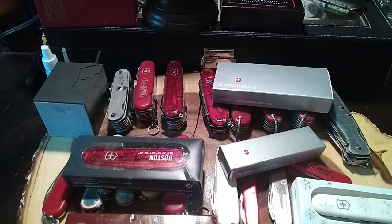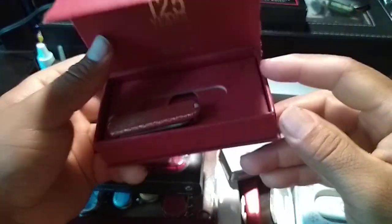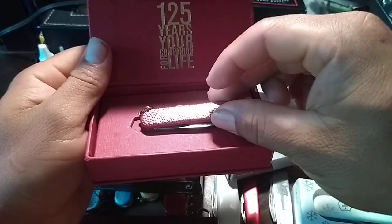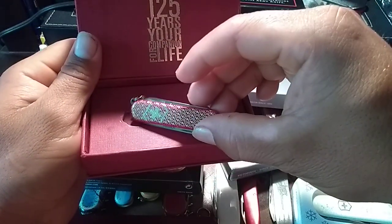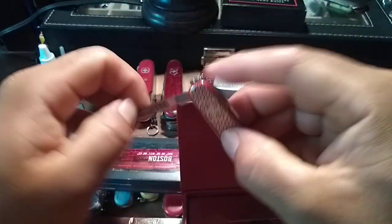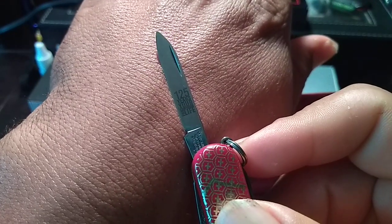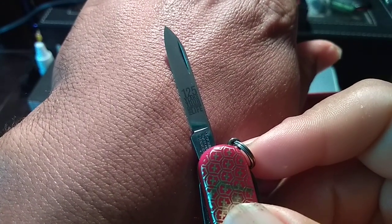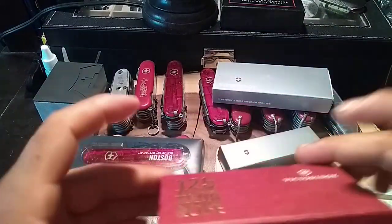Over here I got the Victorinox Classic from the 125 years anniversary — '125 Years, Your Companion for Life.' Really cool small little thing. The main blade also has those letters printed on it, so it's a really nice little item.